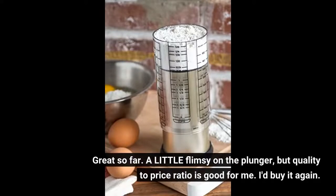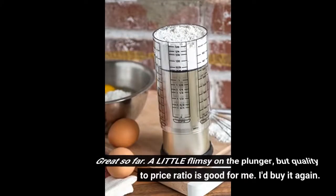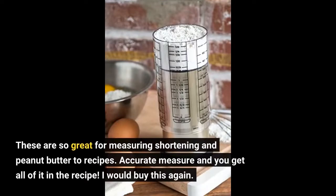Great so far. A little flimsy on the plunger, but the quality to price ratio is good for me — I'd buy it again. These are so great for measuring shortening and peanut butter in recipes. Accurate measure and you get all of it in the recipe. I would buy this again.